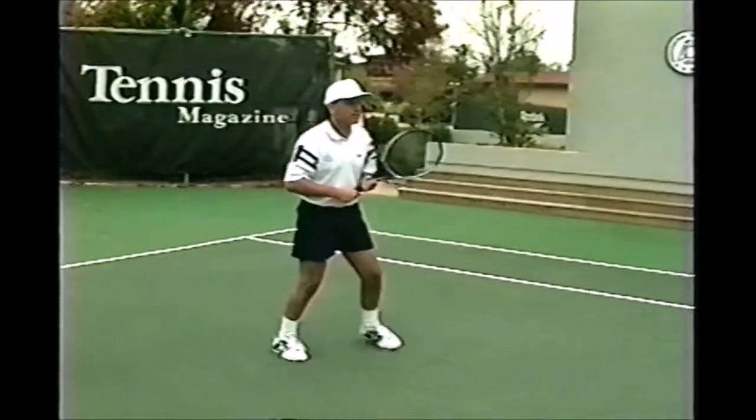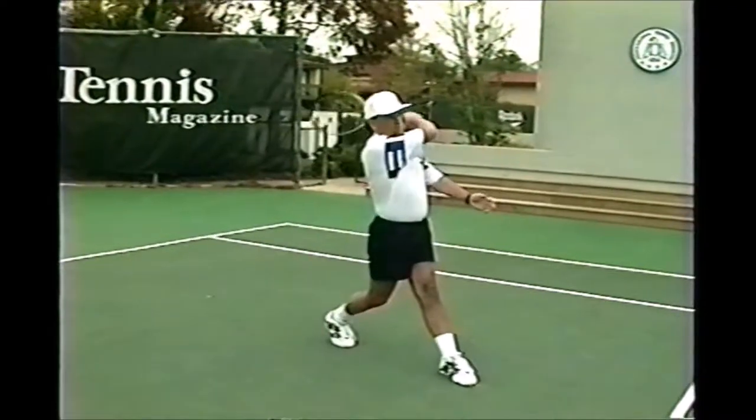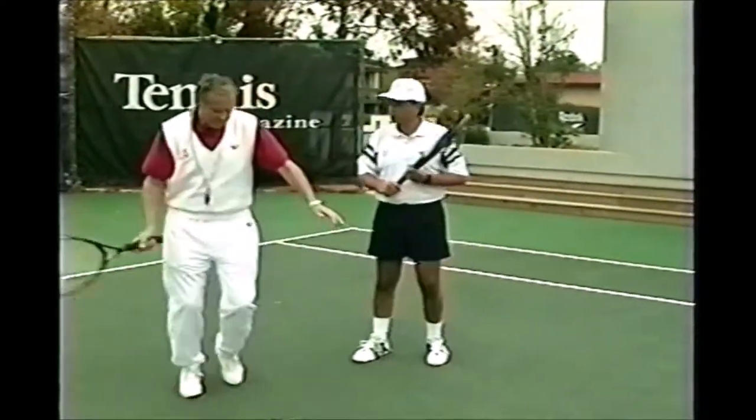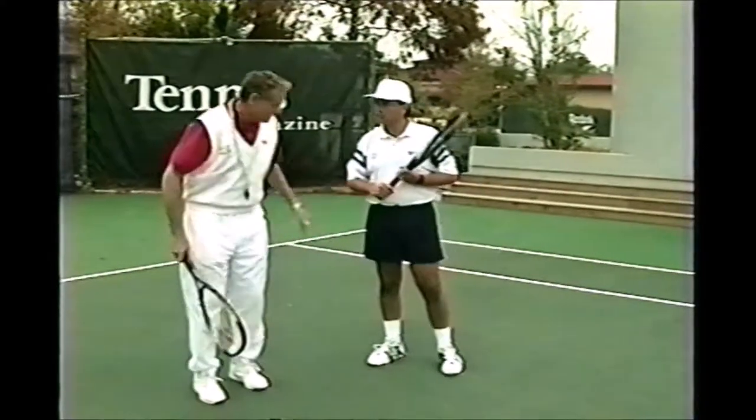Very nice, Tim. One more time. It's very good. The only thing is you're so stiff-legged. Always try to have a bit more of a knee bend. I'll show you a trick how to do it.